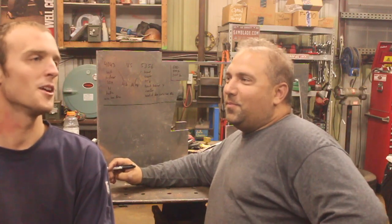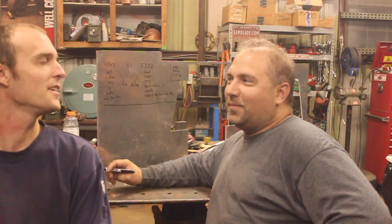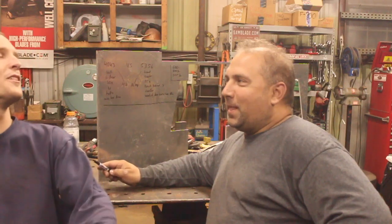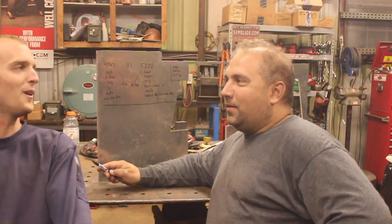Today we're talking about advice you can use at your own risk to hopefully help you repair some aluminum. So Pete, here's the situation. Some random guy just stops by your shop with his aluminum trailer that, surprise surprise, needs some repair work. Do you weld it with 4043 or 5356 and why?